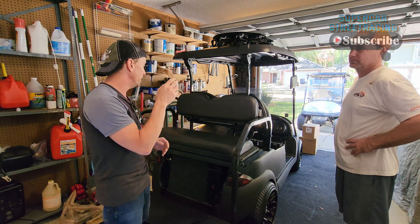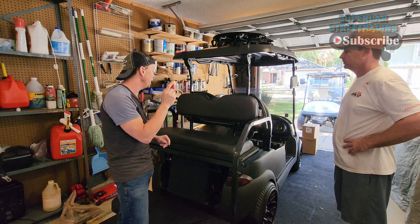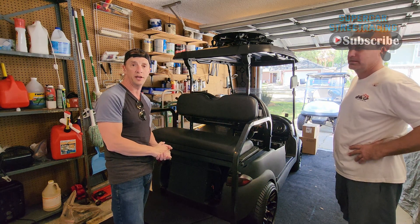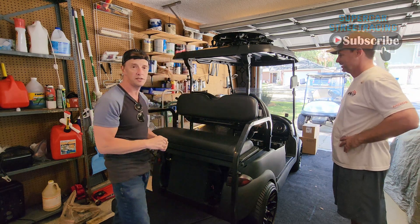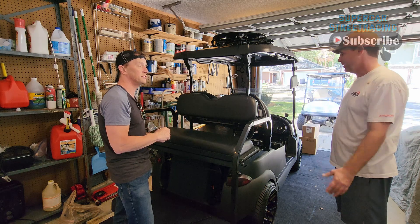First things first, we'll get the subwoofer out, we'll get the motor out, we'll get the controller out. And in about an hour, we'll have someone here coming to pick up the stuff and we can put that money towards the $6,000 worth of 70 volt lithium ion sitting right up there. So should we get to work? Let's get it done. Let's do this.